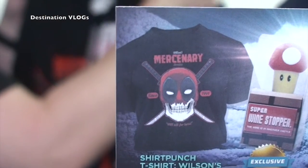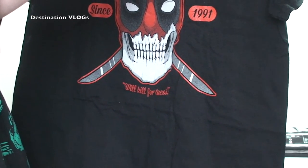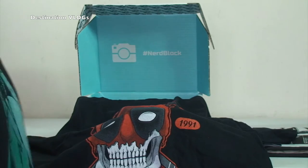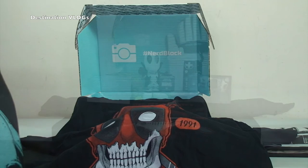Oh look at that! I don't know if you can see that, but there you go — that's a good idea showing them on the card. Wilson's Mercenary Services — it will kill for tacos! That is awesome, I am loving that t-shirt. I've got another one on already — that's the one from the other NerdBlock. I love these t-shirts, my favourite bit.